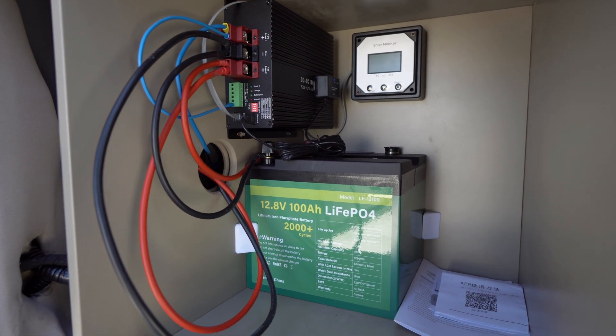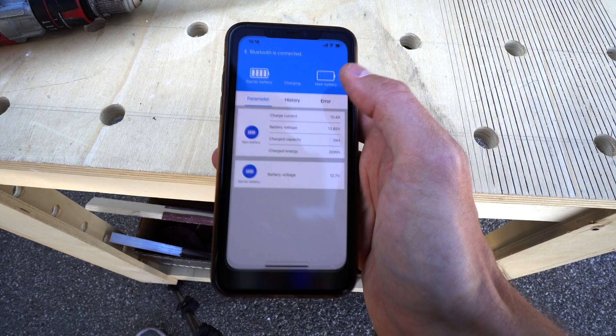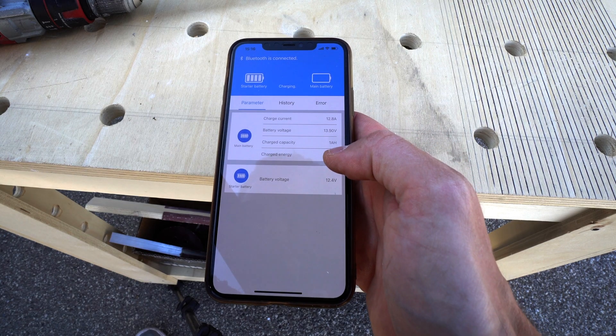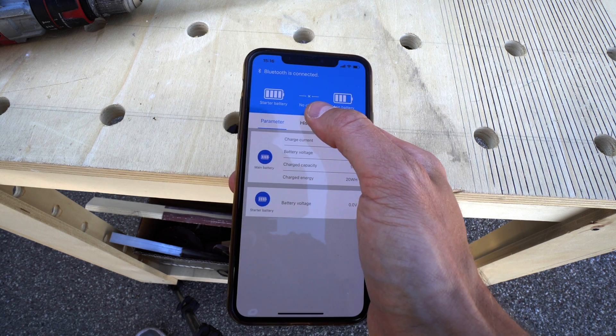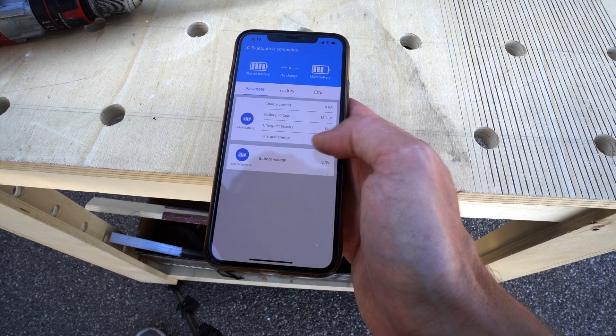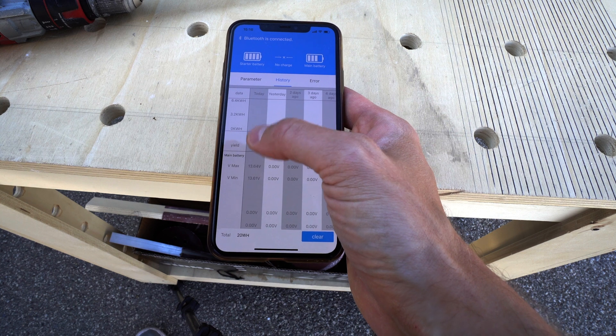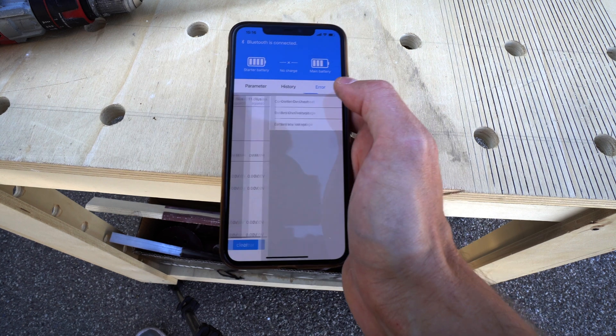Let's connect the Bluetooth and see what's going on. That's the app for this thing and it shows you basically if it's charging or not charging, your voltage, your battery status, how much you've charged, as well as history — so 11 days and some errors.